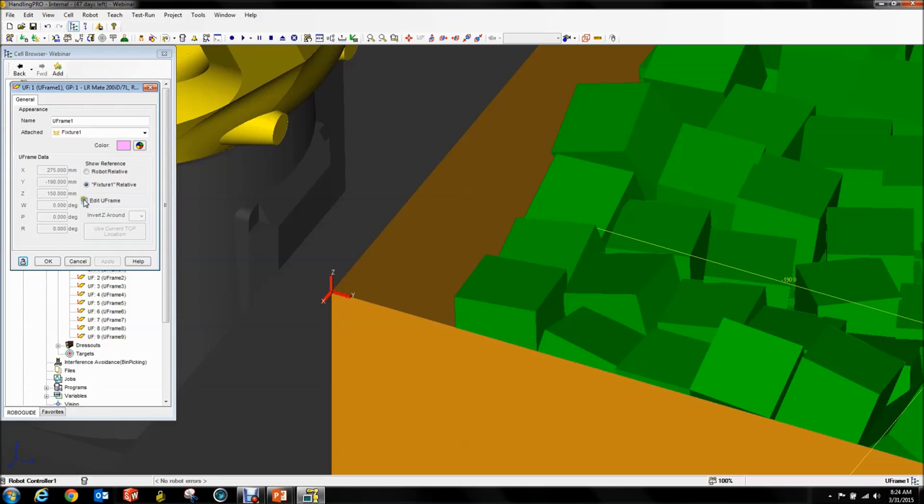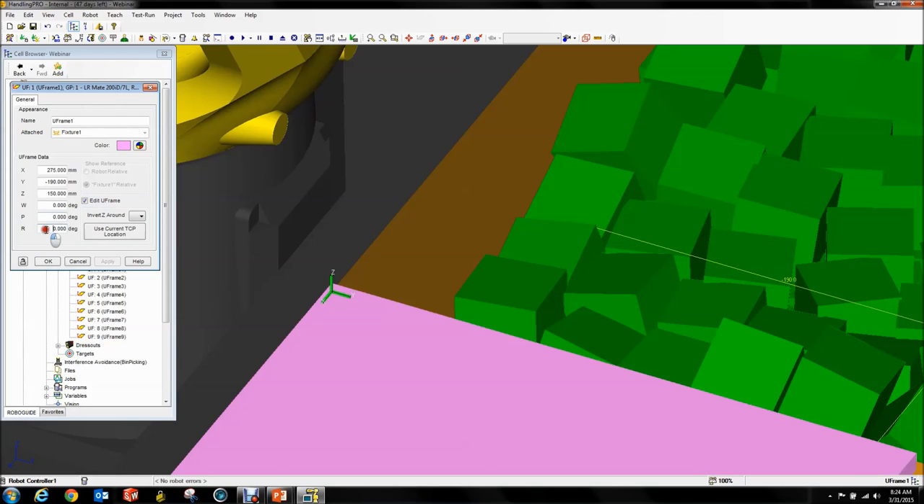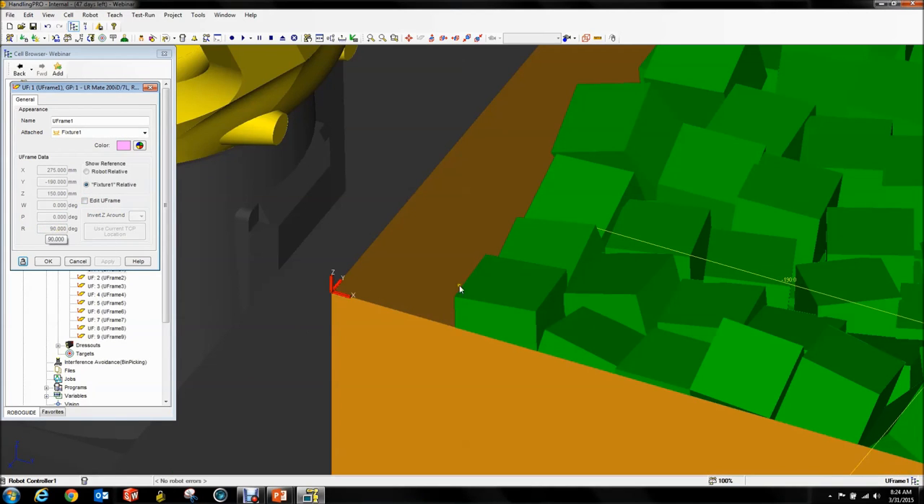Now it's at the corner of the bin. We can see my X direction points along one side of the bin, my Y direction along the other side. I don't care which way you point your X and Y as long as your Z points up. It's attached to the corner, so that'll make numbers later on much easier to understand.